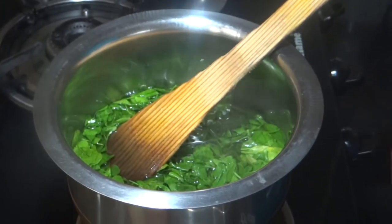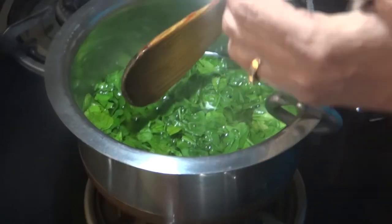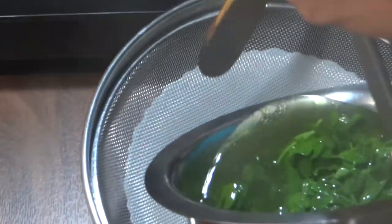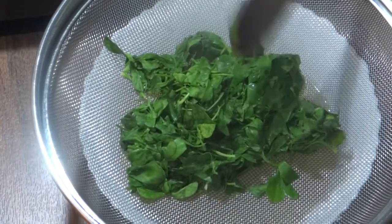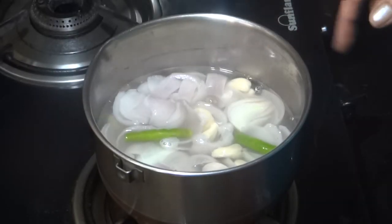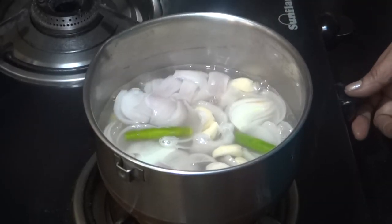The water has boiled. Now I am draining the vegetables from the water. I will remove them and refresh the vegetables. This is our oil ready for the next step.